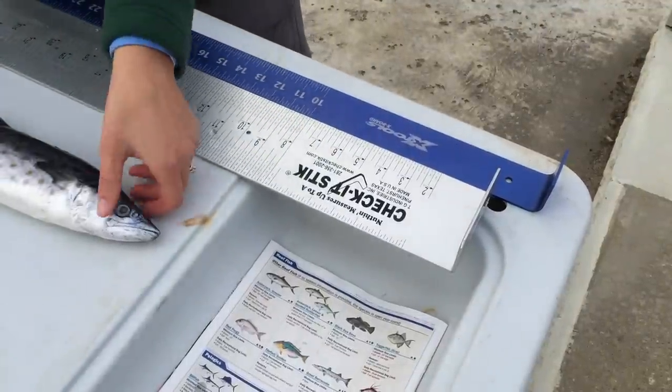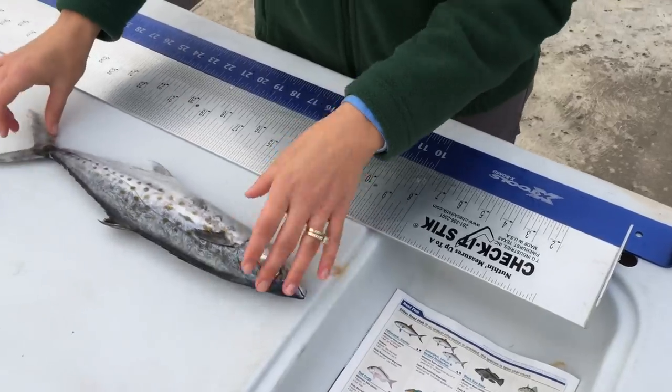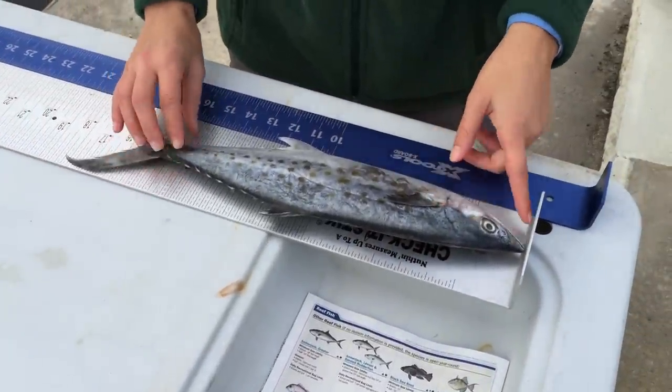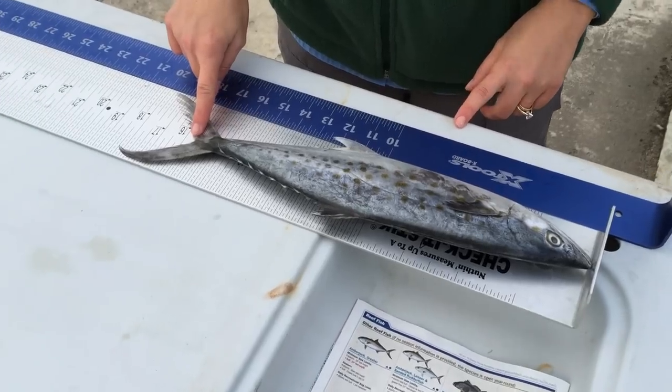To measure the fork length of a fish, we'll use it for species such as amberjacks, mackerels, cobia, permit, and pompano. Again, we lay the fish on its side and we want to measure from the tip of a closed mouth all the way to the center of the fork in the tail.